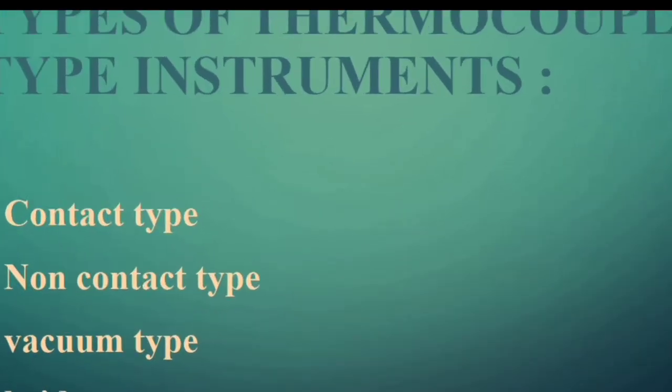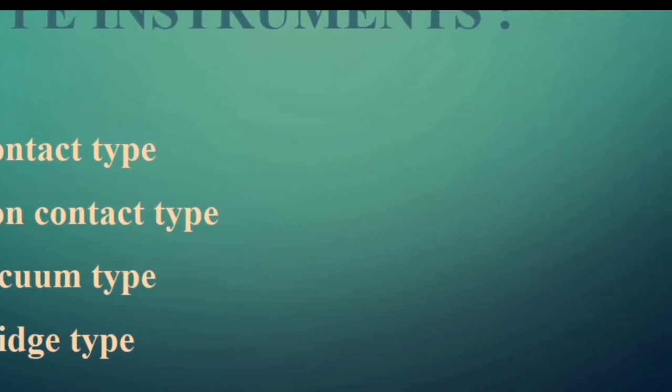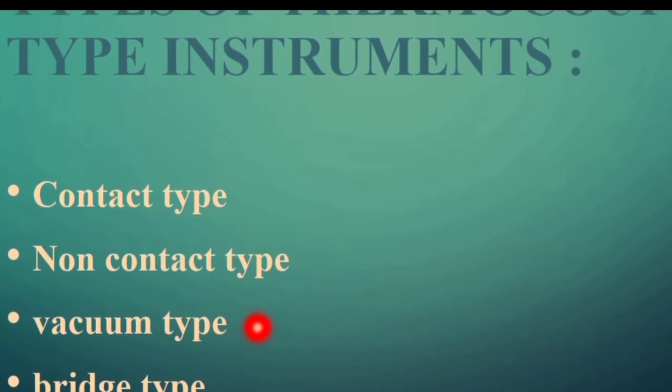Based on its construction, there are different types of thermocouple type instruments: contact type, non-contact type, vacuum type, and bridge type. In the contact type, the thermocouple is placed directly in contact with the heater element so that it directly senses the variation in the heater's temperature. In the non-contact type, the heater element is covered with some insulation, so the thermocouple senses the temperature with a slight variation, meaning the accuracy of this type is a little bit lower compared to all other types.